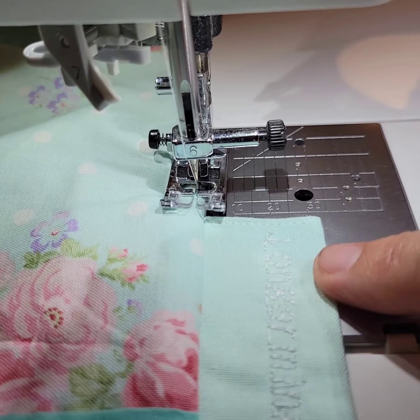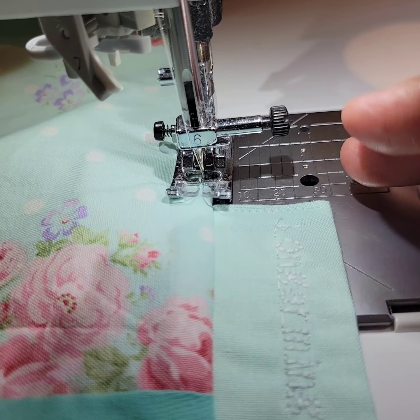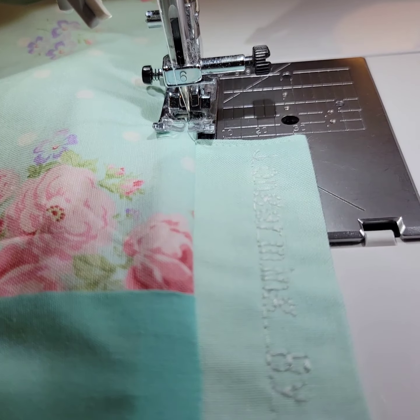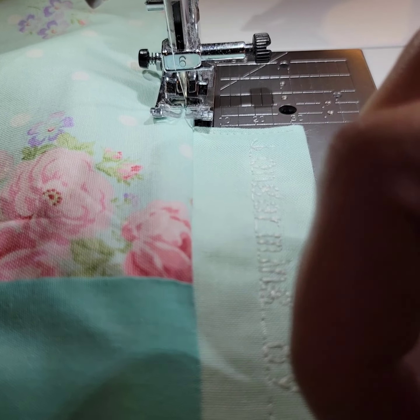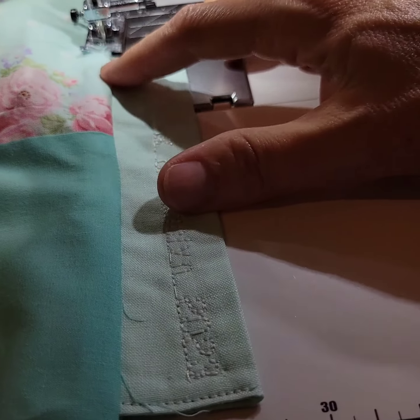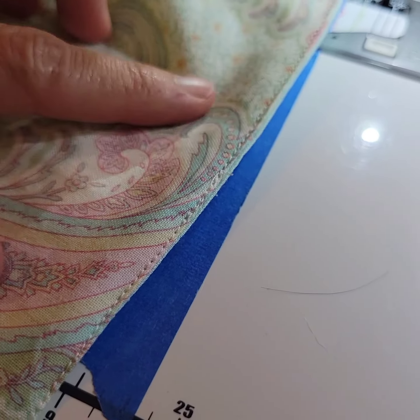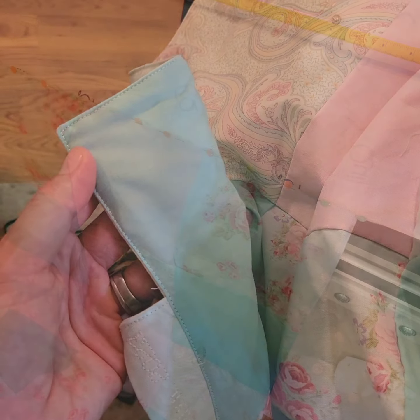I'm here edge stitching at the machine and I've reached the label. I've decided to hand stitch the outer edge of the label down once the quilt is complete. But if you're catching anything in your edge — a fringe, prairie point, or quilt label — you can smooth it out, push back on top and bottom, and continue your edge stitch with it out. Then with that little bit of under stitching you can lay it down to the back and stitch it down. There we have our first round of edge stitching all the way around.